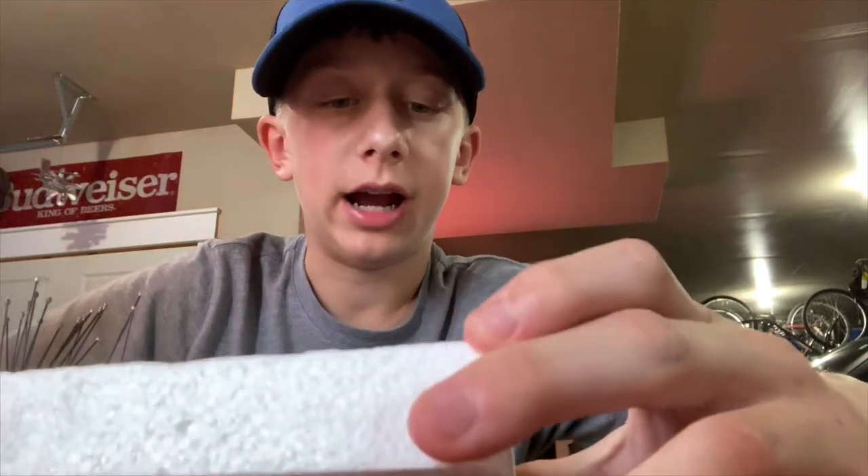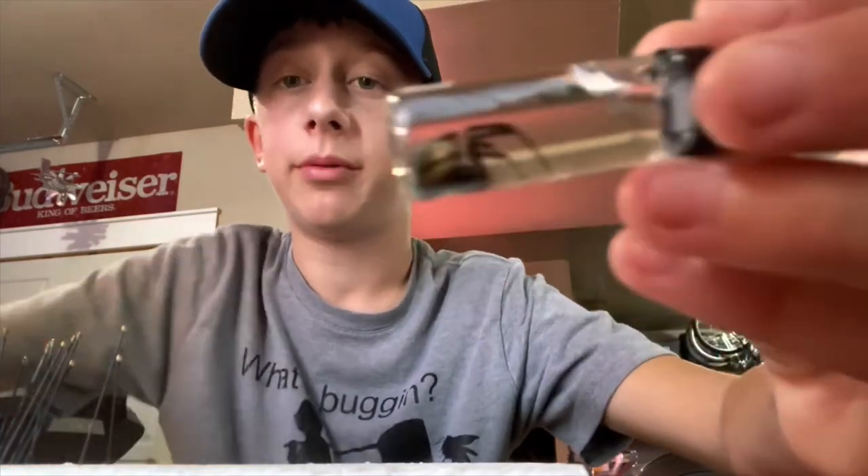Today I'm going to be showing you how to create alcohol specimens. Alcohol specimens are insects or arachnids — bugs in alcohol — like this black widow.